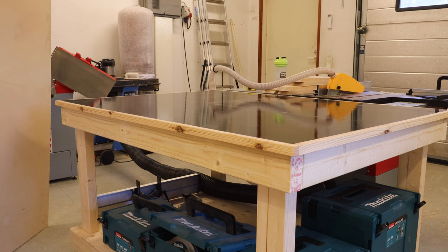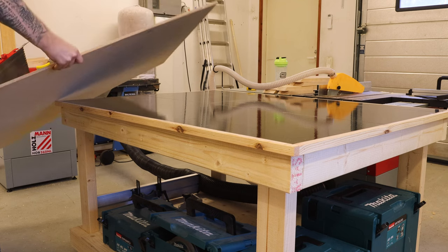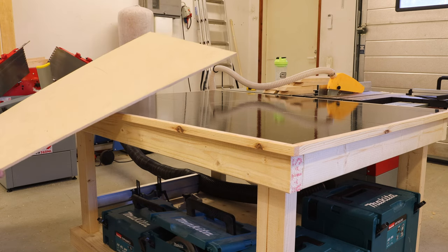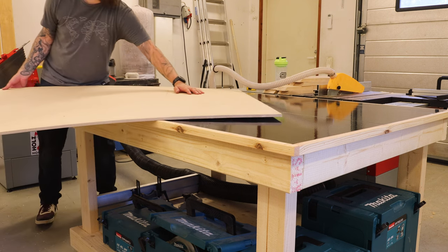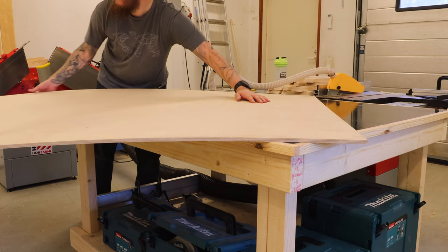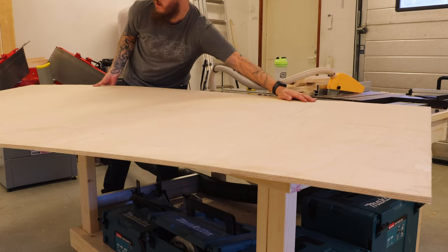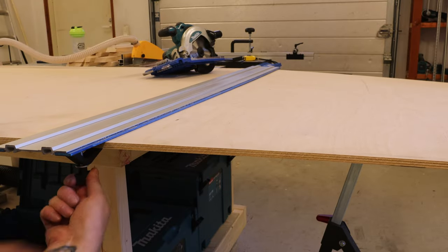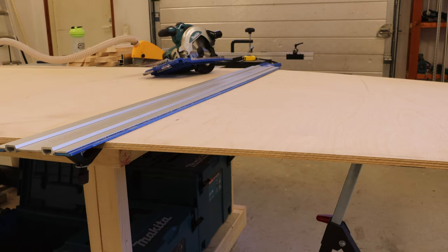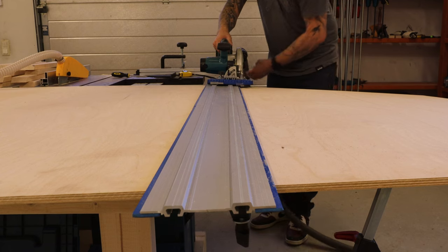As a next step I thought it would be good to cut down the bottoms of the beds. I will be using some 9mm birch plywood as the bed bottoms — and for the Americans that's 0.35 inches or 23/64ths of an inch. To cut down the plywood I used my circular saw with some guides: the Accu-Cut for the first cut and the Rip-Cut guide for the second cuts.